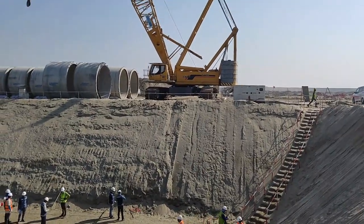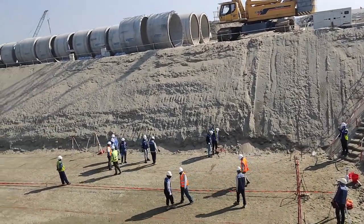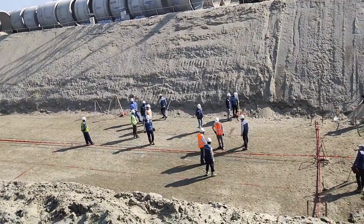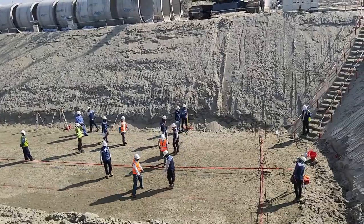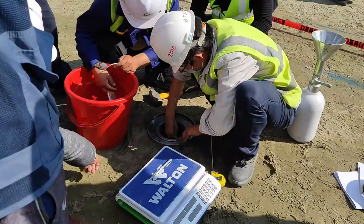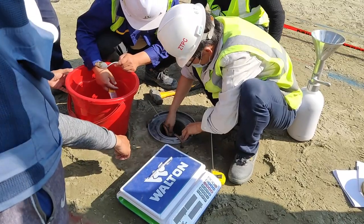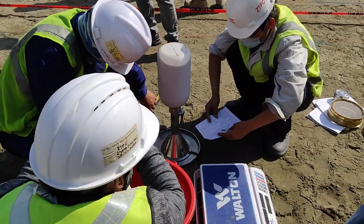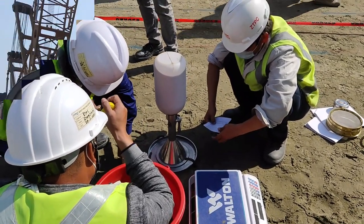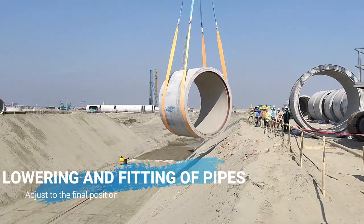After preparing all the layers of the pipe bedding, we have to perform a final inspection and confirm that the elevation is correct. FDT — that means field density test — may also be required to check the compaction of the sand. The thickness of each layer, like the sand layer and gravel layer, can also be checked. If everything is okay, the pipes and specials can be laid down into the trench.